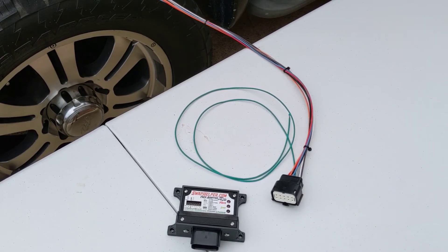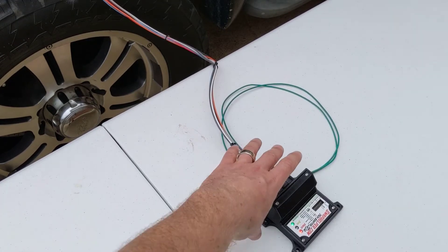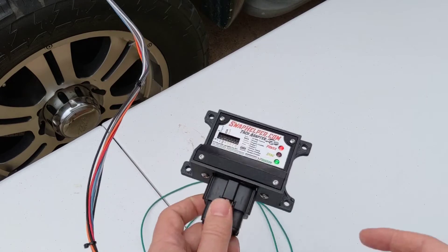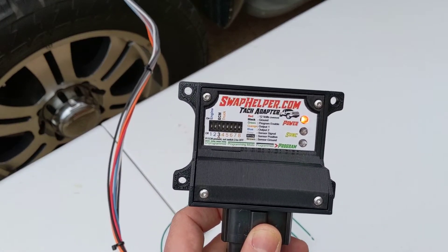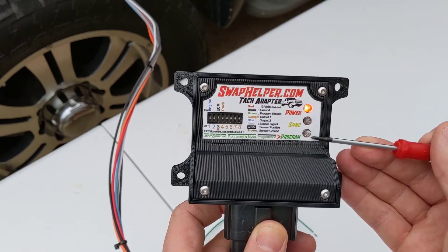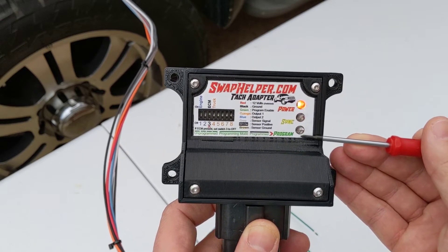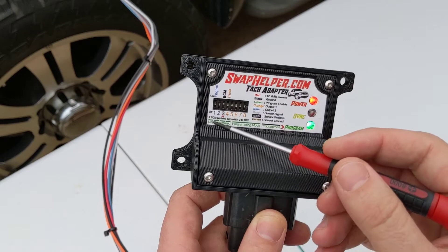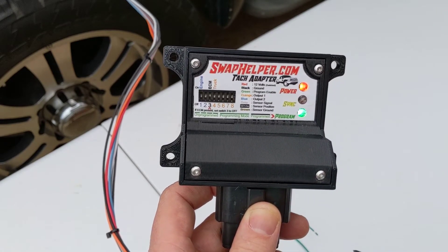What I'm going to do right now is go ahead and get this plugged in, turn on the ignition, and show you what the adapter looks like unprogrammed. I've turned the ignition on, and if we take a look at the adapter, we can see the red LED is on — that means we have power — and the green program LED is blinking. That means the adapter is currently in an unprogrammed state. The dashes on the display indicate that it is unprogrammed.